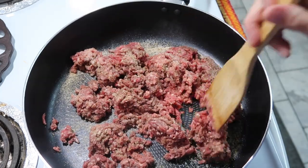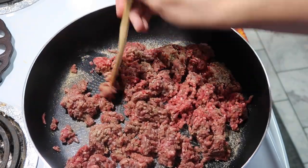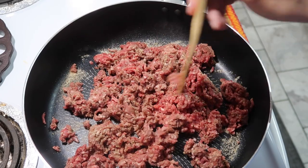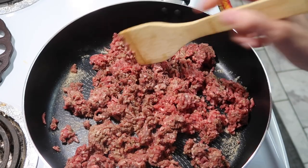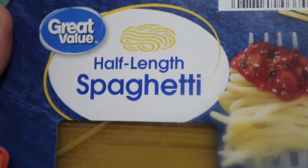Then we'll come back and add the Prego sauce and make up spaghetti tonight. Like I said, dinner is gonna be quick and easy. I decided to show this — it's nothing spectacular, but I'm gonna use this half-length spaghetti.